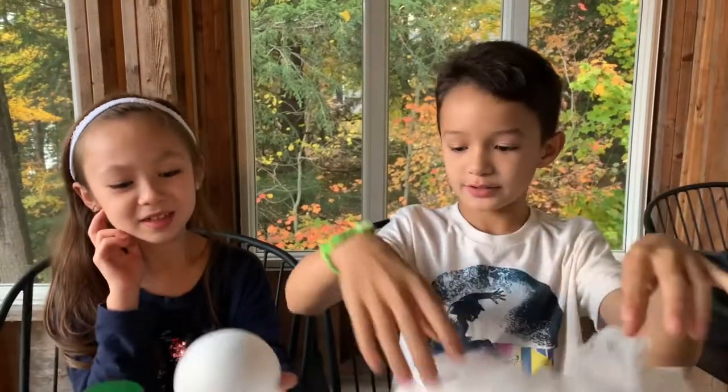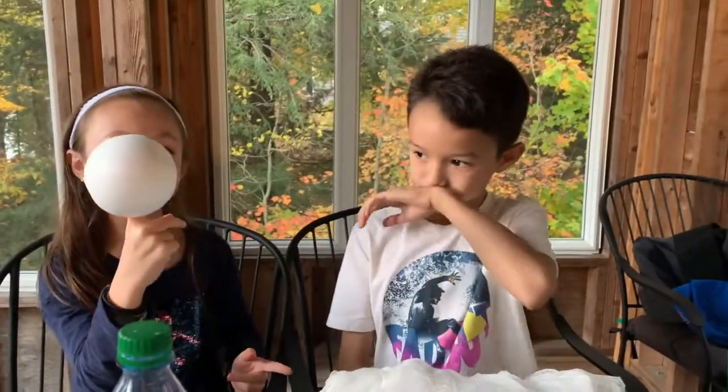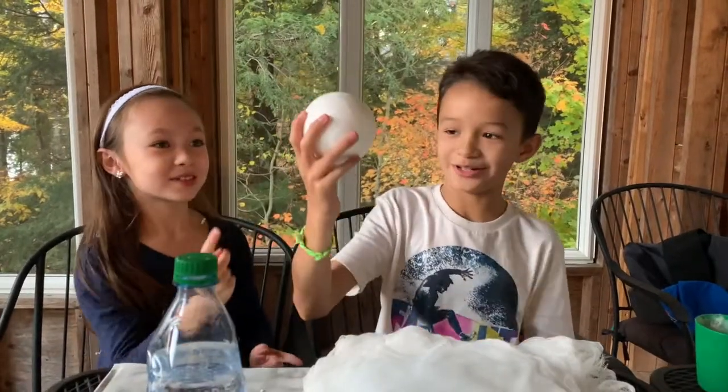Hello and welcome back to Icy Arts and Crafts. Today we'll be making a Halloween ghost. We will need about three cheesecloths and a foam ball with a hole poked in it. Ask an adult to help with that.